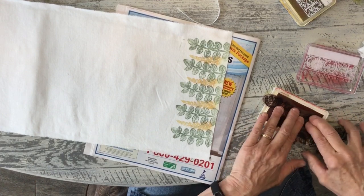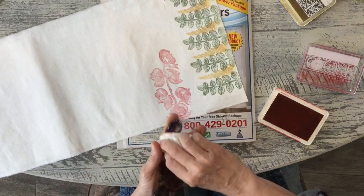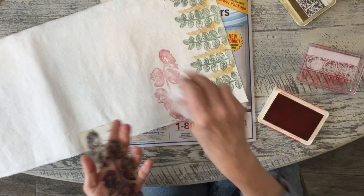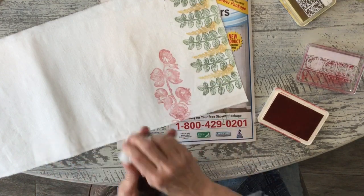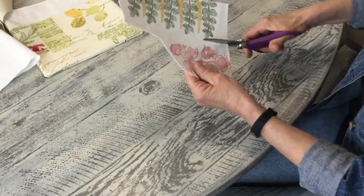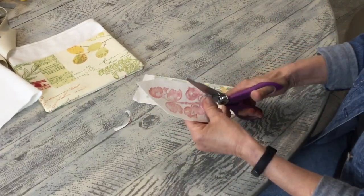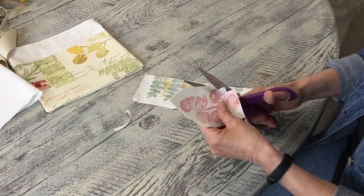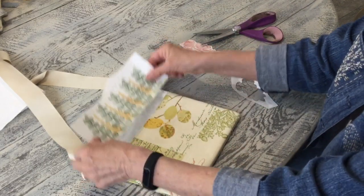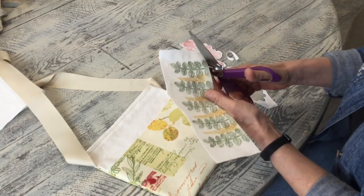What I'm going to do next is heat set this — just lay a piece of computer paper or anything on top and put a hot iron over it. That'll heat set the ink. Then I'm going to cut them out, cutting kind of close but not too close because I really want some of the white to show, just outlining it a little bit. I tried to cut these about the same width as my piece here so I knew how far I'd want to stamp.